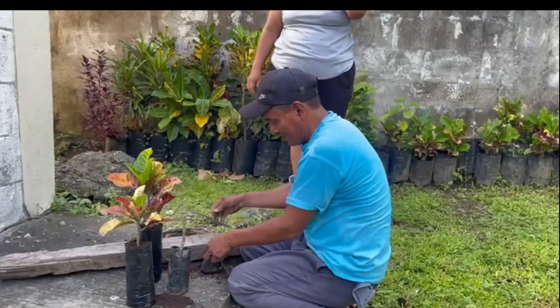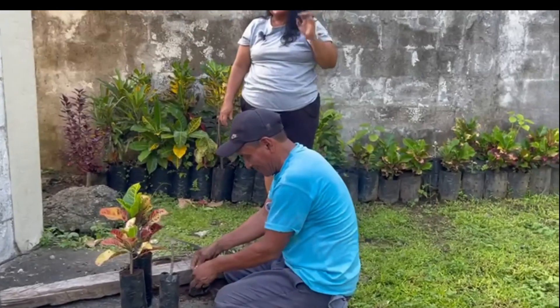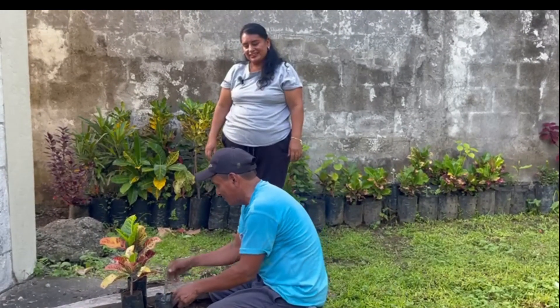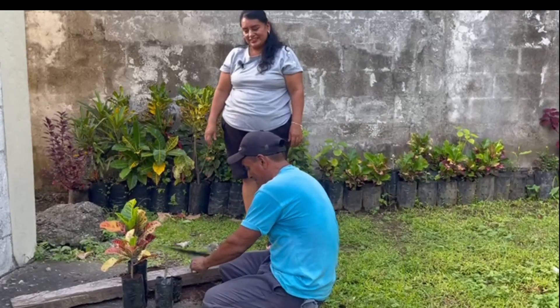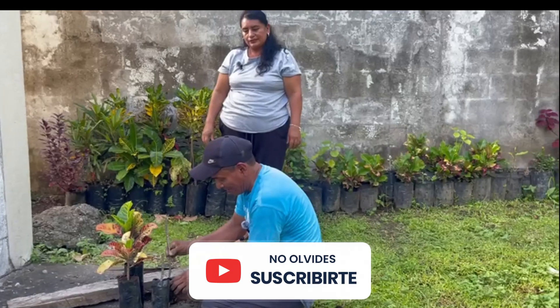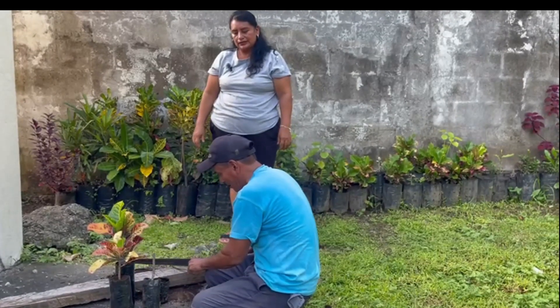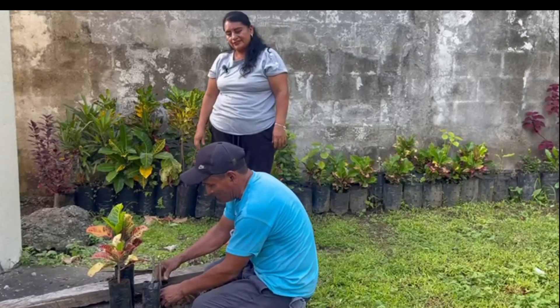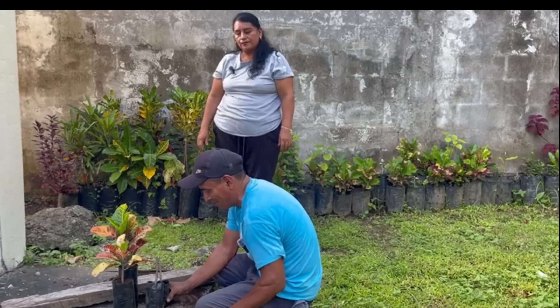How long have you been doing this, Don Andres? He's been at it for years, always practicing. And what fertilizer do you use, Don Andres? 20-20. Is that for growth? Yes, for it to grow. And for flowering? The same fertilizer.